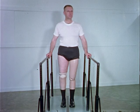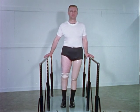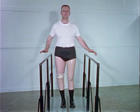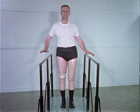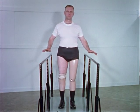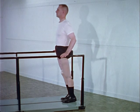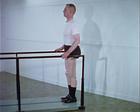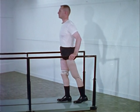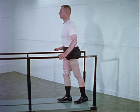Early gait training activities are concerned with learning to balance on the prosthetic legs. With the pelvis and shoulders level, the patient shifts his weight laterally, first with and then without hands, and progresses to balancing on one prosthetic leg. Forward and backward shifting of weight is practiced. The patient advances to shifting his entire body weight onto the forward leg and stepping through with the opposite leg.